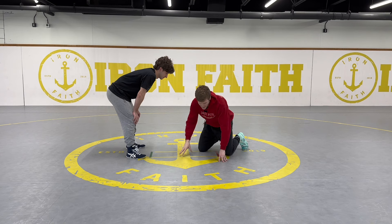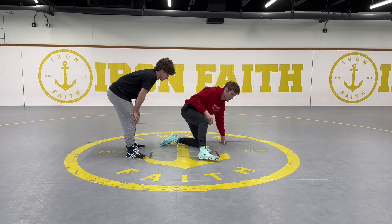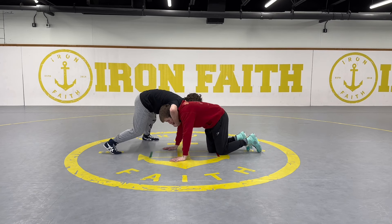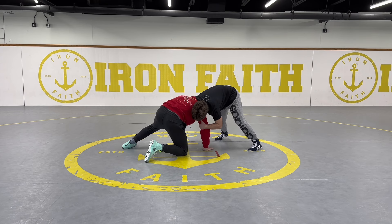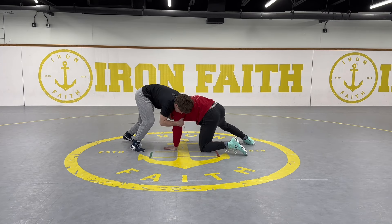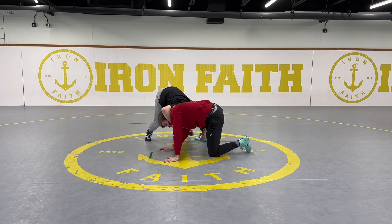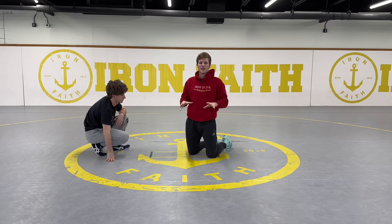I face my opponent by pivoting on one knee: just pivot — step, pivot, step, pivot. I'll switch legs and do it the opposite direction as well. Depending on which direction my opponent is spinning, my opposite leg will be up and I'll be pivoting into him. For example, he has a front headlock here — I step my left leg up because normally if he has this hand on the chin he's going to be circling left, and I'll pivot into him. It's very important to have the opposite leg up; if I have the same leg up, he'll be able to cradle me.